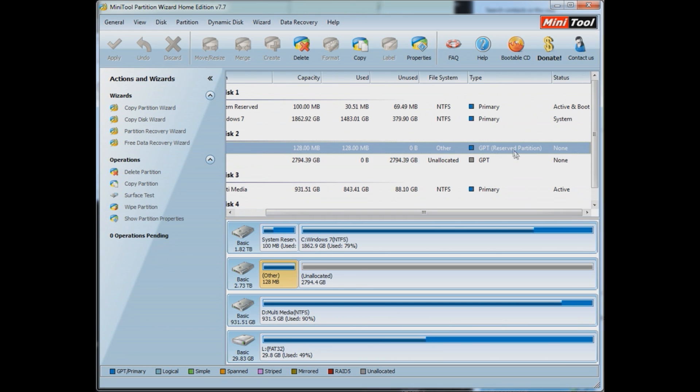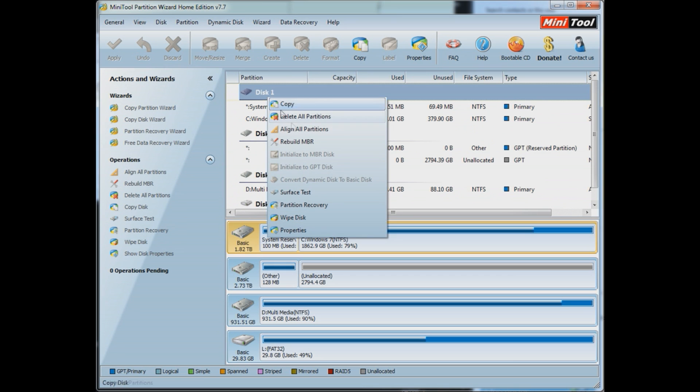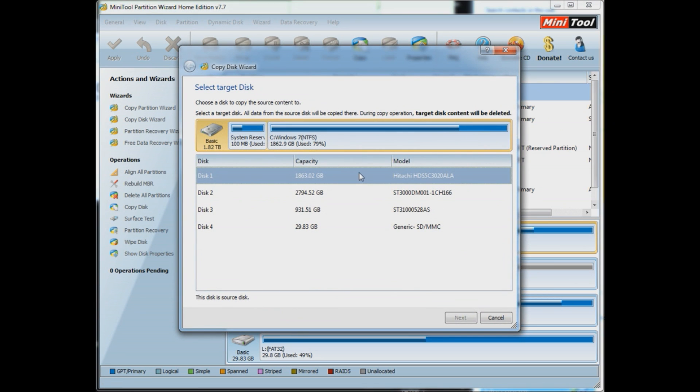You've got 128 megabytes used up there — that's for the GPT reserve partition. And you have a GPT type on the partition; note it's not a primary or a logical.